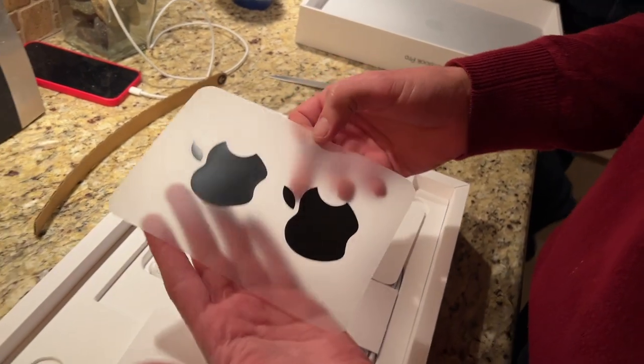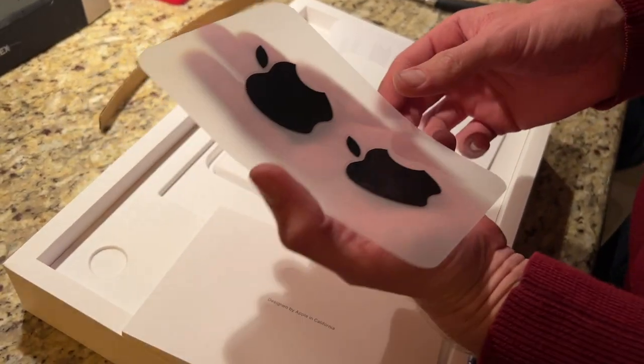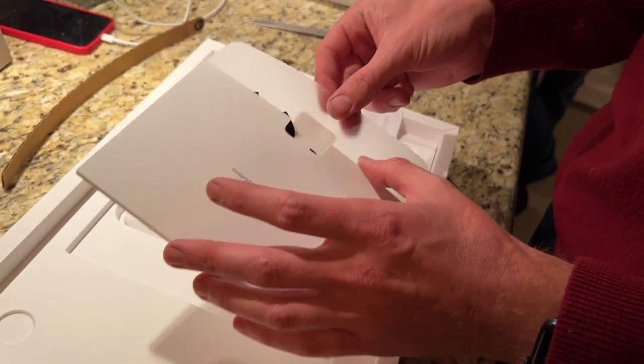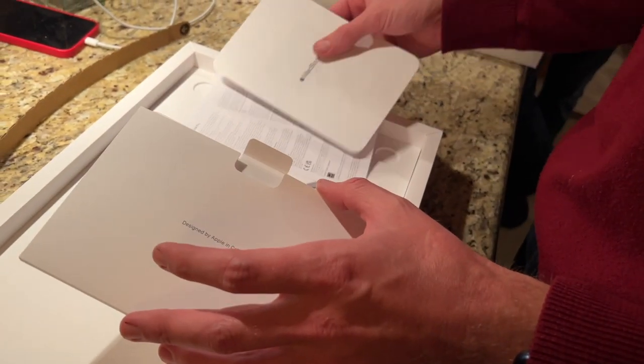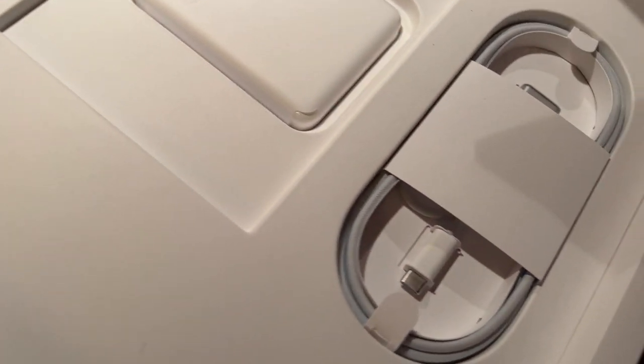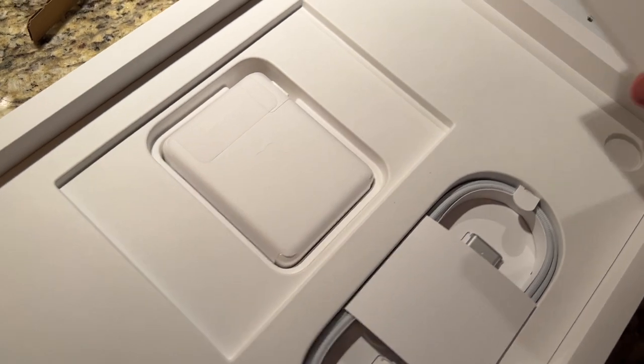Right there — look at that, massive too. One for the M1 and one for the M3. Look at the size of the brick — wow, it's very rectangular, no wonder it's square.